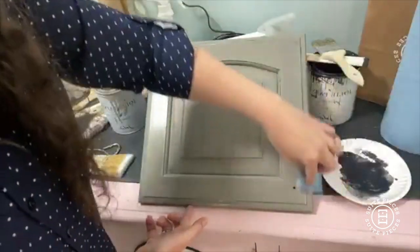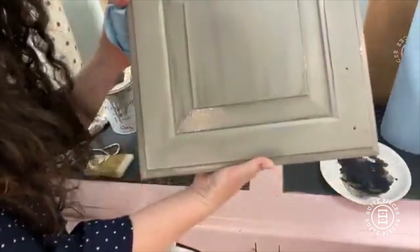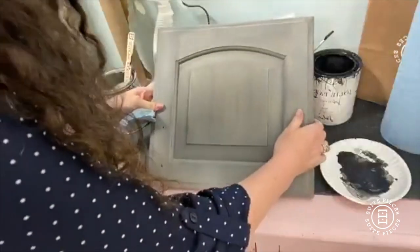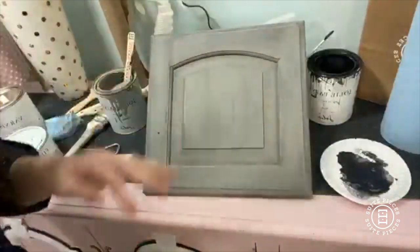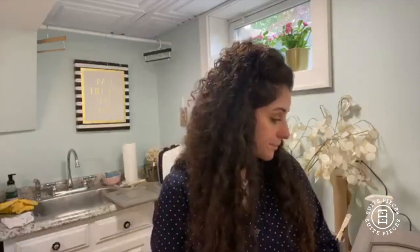Now you wipe back until you get the look that you want. Here's my pretty door — and by the magic of television, now it's dry! This is the second one I did earlier. You can see that kind of glazy, washy type of finish. That's going to take anywhere from about an hour to dry, depending on how much Scumble you use — it could take up to a few hours because Scumble extends the dry time. Usually when doing a big kitchen cabinet job, by the time you get done with one coat you can move on to the boxes or the next section.